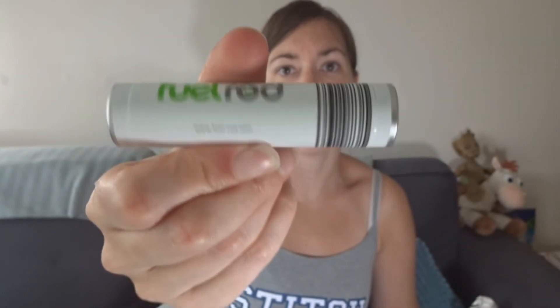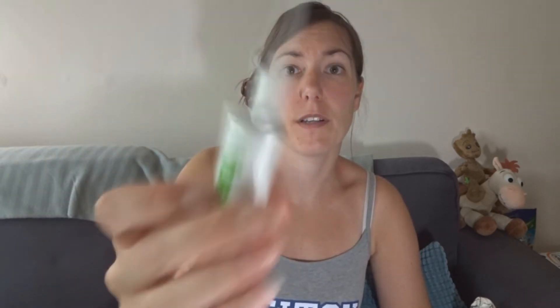So this is your fuel rod. It's got a barcode on the side which gets scanned as it goes into the machine. It has a main USB slot so you can plug in your device to charge, but it also has a micro USB port so you can plug it into a charging plug, a computer, or even a plug socket with a USB slot — and that will then charge the fuel rod itself.